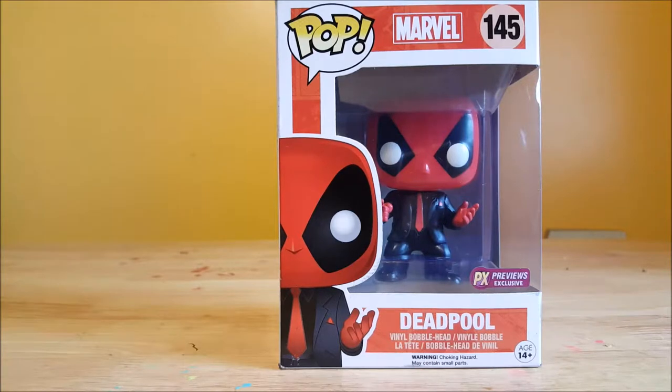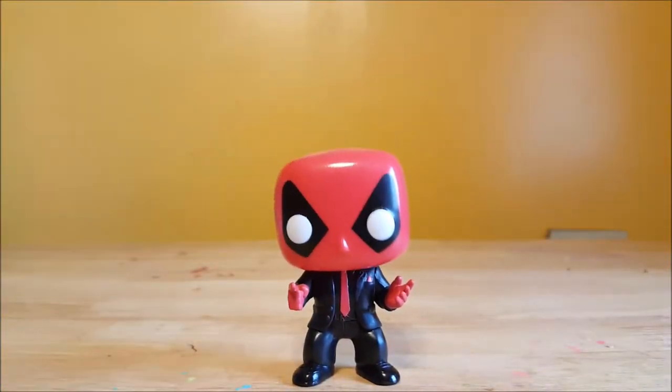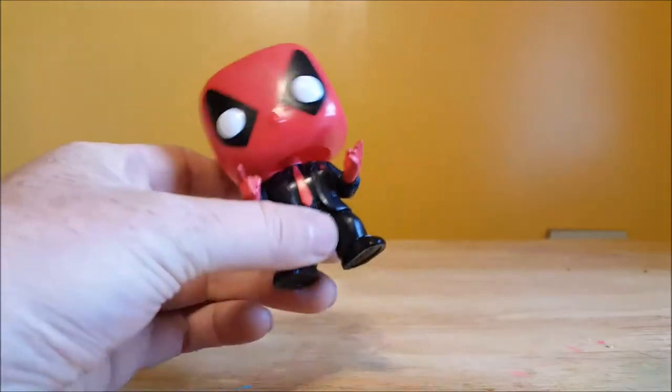I believe he is currently listed at about $12 on Pop Price Guide — I could be wrong. I did purchase this one from Billy for about $10. So let's go ahead and open this guy up and take a look inside. As I said, he is a bobblehead, like most of the Marvels.